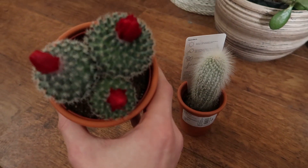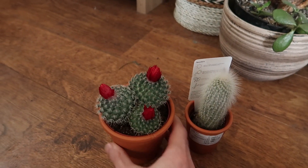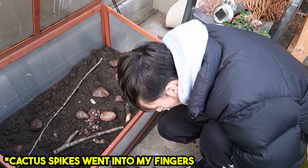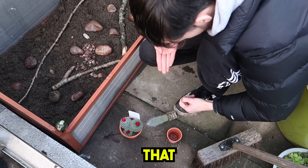So these are the two cacti that are going to be going in. Here's a large one — it's got like three connected to one — and a little skinny one here. Oh my god, that hurts, you know.